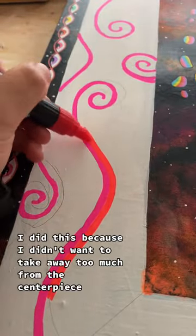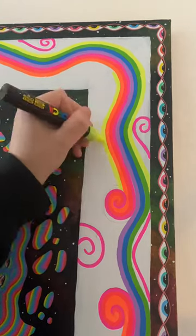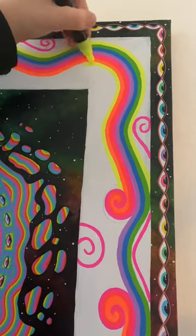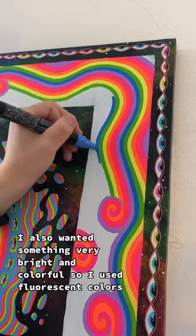I did this because I didn't want to take away too much from the centerpiece which I still liked. I also wanted something very bright and colorful so I used fluorescent colors.